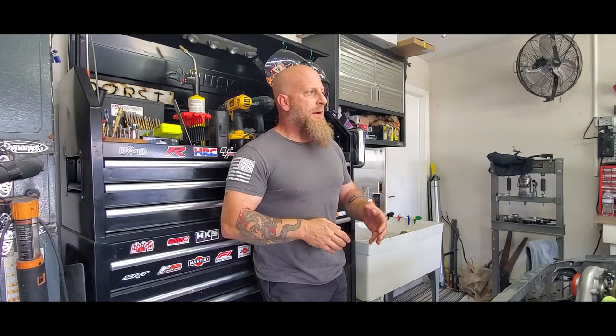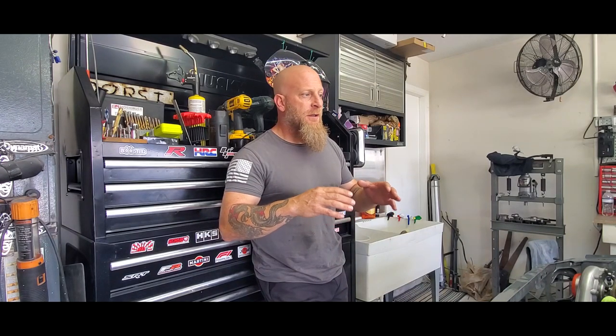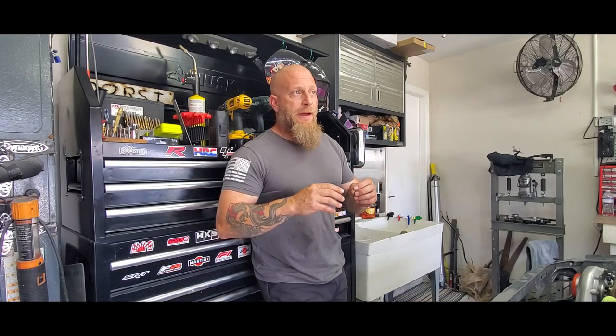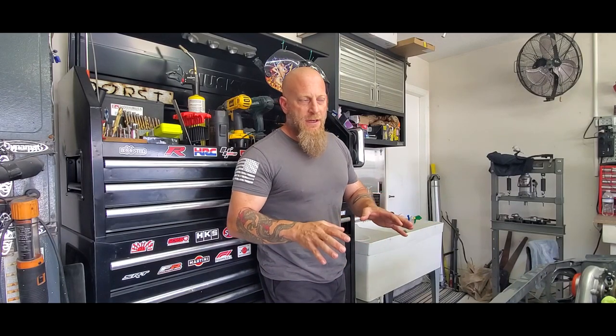We've reached a point in this build where we've hit a little bit of a stall simply because we're waiting on parts. There's been some issues with getting the engine put together — we ran into a couple of snags and that's delayed things a lot. But I figured I'd take the time to do an overview of this car, because we didn't really start hanging out until I was putting the paint on. You didn't see any of the body work, any of the suspension setup — none of that hardcore portion of the build. So some of the questions I've been getting are based on that, and now's a perfect time.